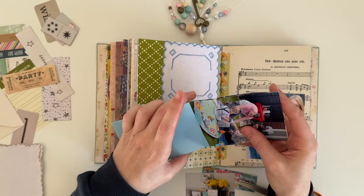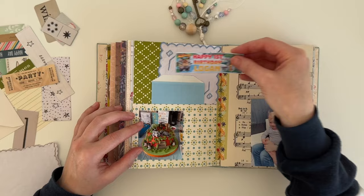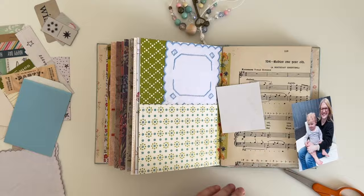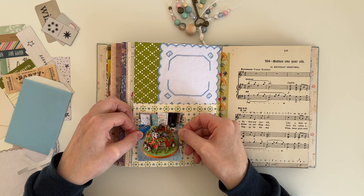You can see I've changed out the envelope for a blue paper bag, and I had to just trim my photos down a little bit to fit in the bag. I've also trimmed down the photo of the cake. I use double-sided tape on the back of all of my photos because it's nice and strong and it isn't messy.